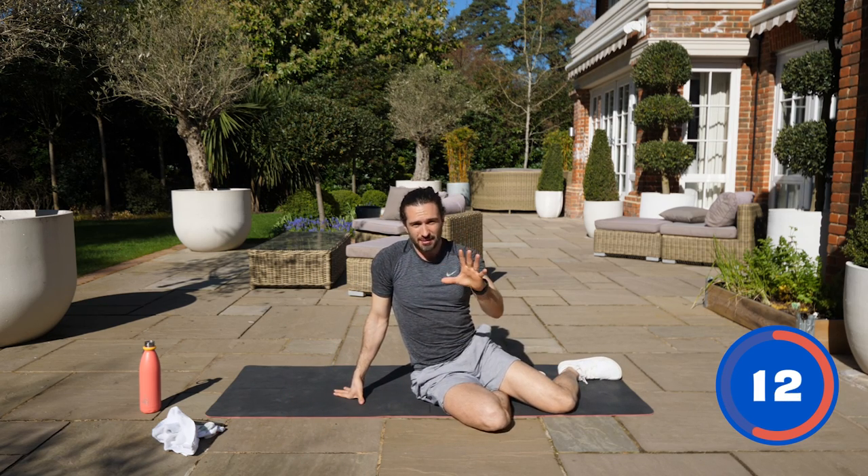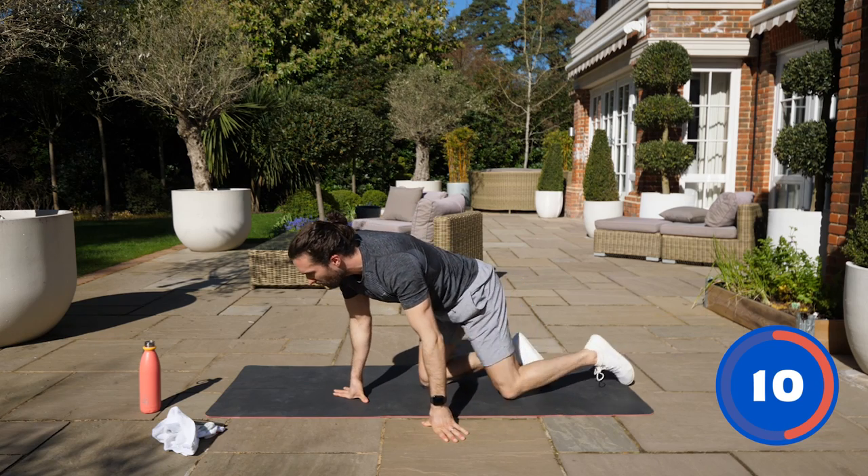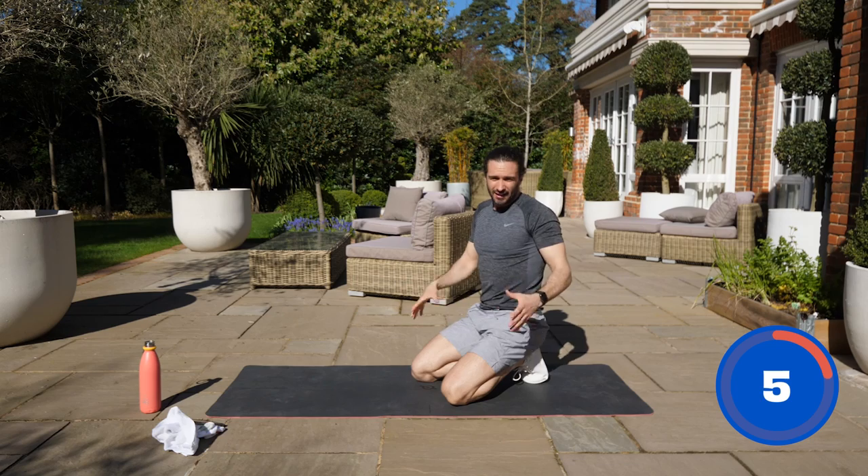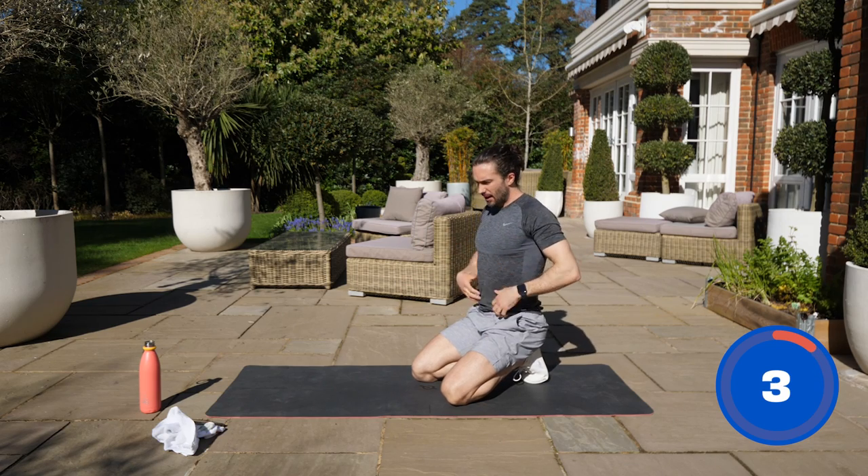Next, what I'm going to do is an up-down plank. We're already on number seven — this is going quick. It's only 10 minutes, 10 moves. Great little workout to add on to the end of a workout or on a rest day. Not really a full workout, but it's great for abs.